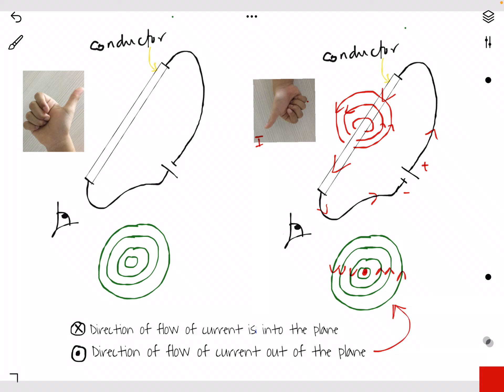And then what happens if we change the direction of current? Now the battery has been reversed. So this is the new direction of current. Now you can see that the current is going away from your eye. So we call this the direction of current into the plane. You can put a cross mark over here. So when current flows and then goes back to the negative terminal, you can draw a magnetic field around the conductor, something like this.